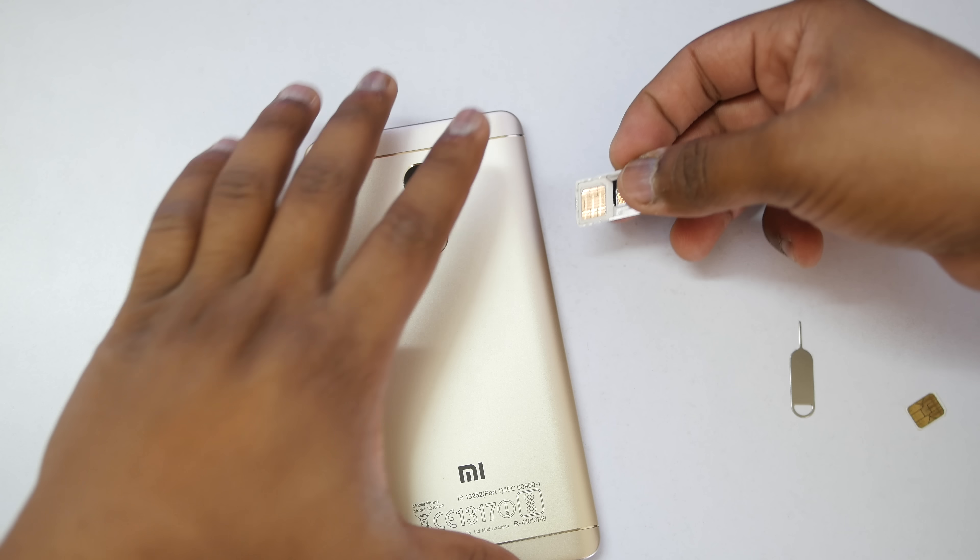If you are interested in buying this SIM extender, check out the description box. I got it from eBay and also from AliExpress. eBay is likely faster but you'll pay around 180 rupees, while on AliExpress it's about 100 rupees. If you want it faster you can pay a little extra on eBay and get it within 20 to 25 days, or if you can wait a few more days you can get it from AliExpress.